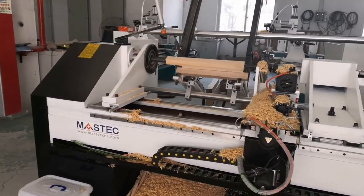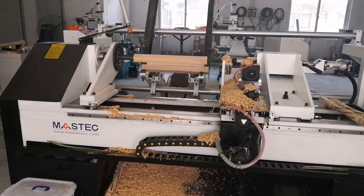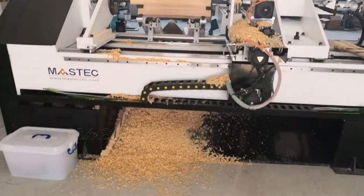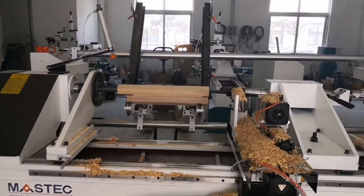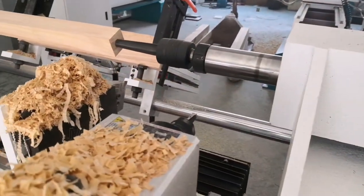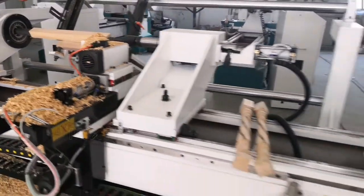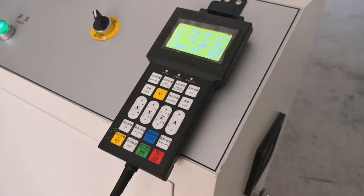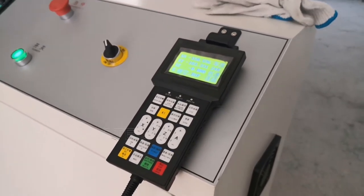This is the Mastec CNC woodless machine with automatic loading device and unloading device, the cutter, and also the spindle. This is a three-axis control. The controller is a handheld DSP F136 model.